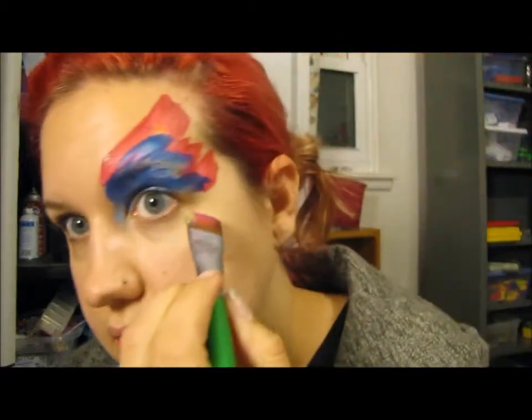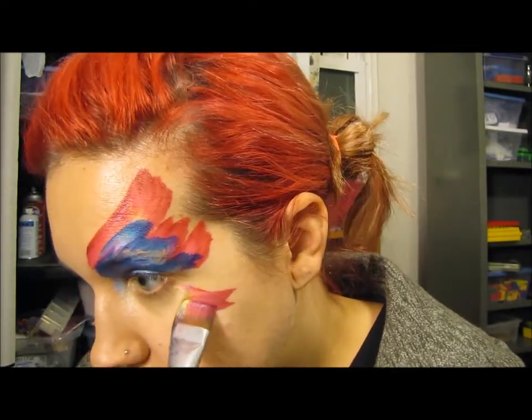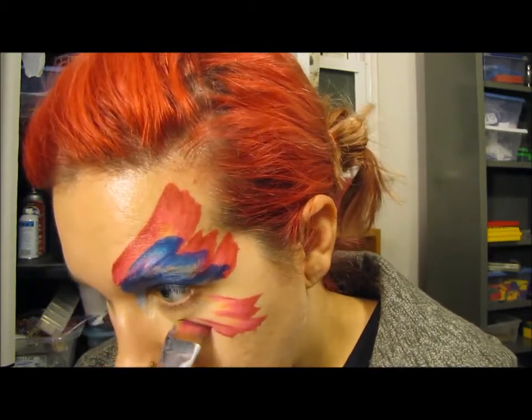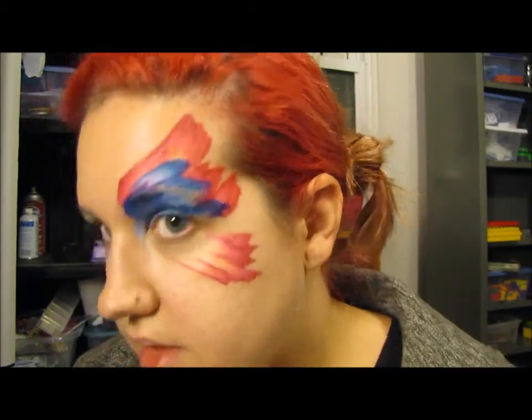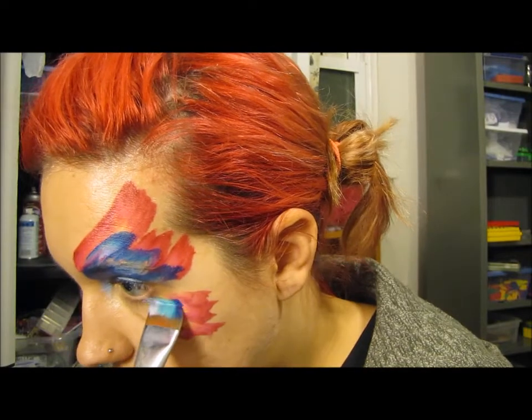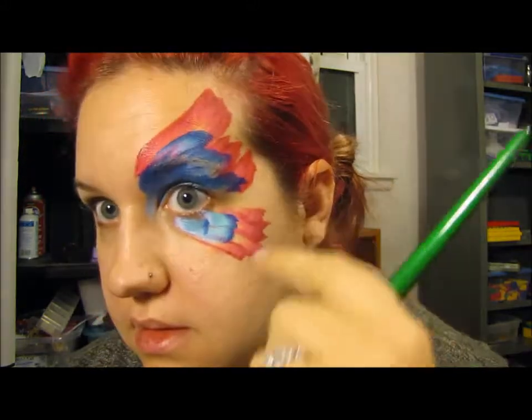I'm using the pink color again to show you the bottom wings. Light color in the center — I like to go out at a curve, do one bigger one, another small one, and take it up to their eyelid. I'll add another little one here so it's wider, and then the blue.